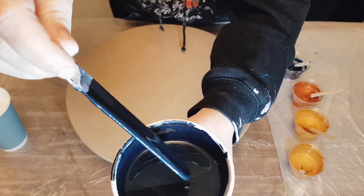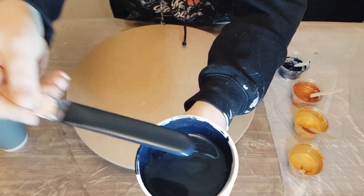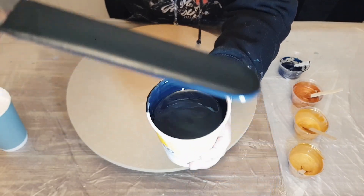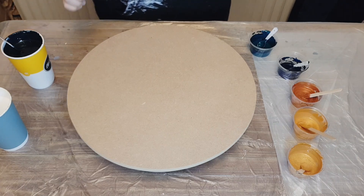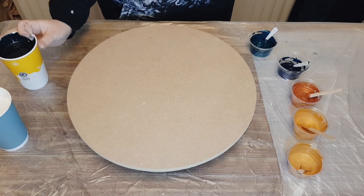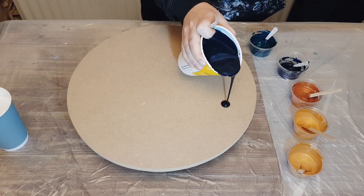For part of the base, I mixed Amsterdam's Oxide Black, a little bit of Amsterdam Greenish Blue, and a little bit of Arteza's Pearl Sapphire Blue. For the base as well is Amsterdam's Titanium White.